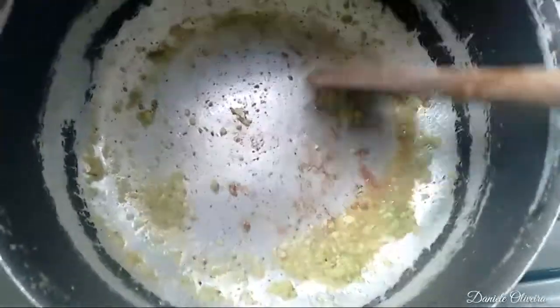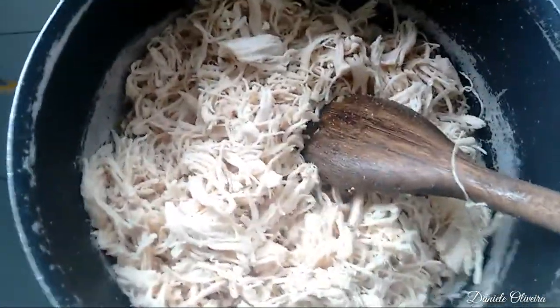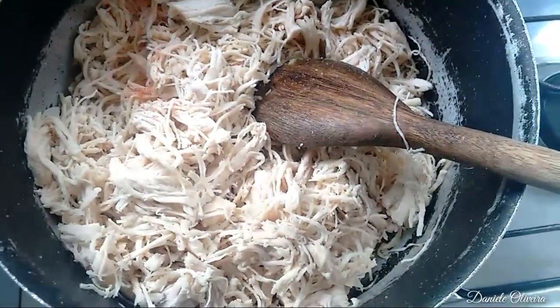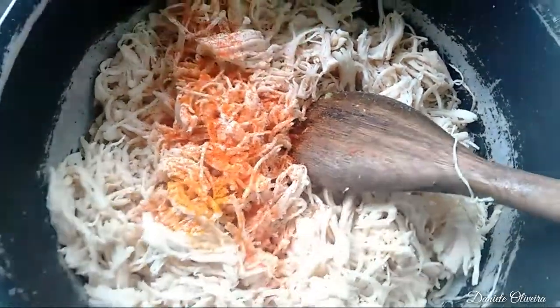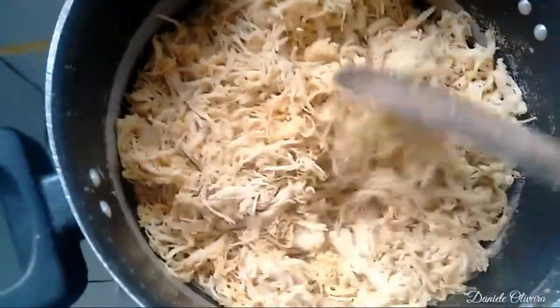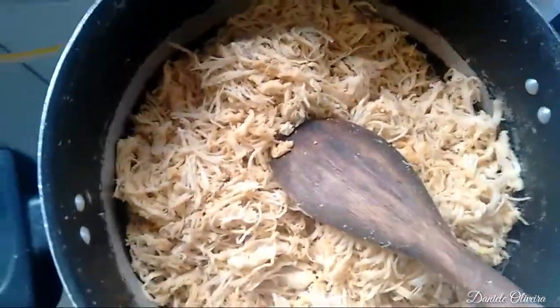E agora eu vou acrescentar o frango. Temperando o frango. Agora eu vou deixar pegar um pouquinho de gosto. Vou misturando aos poucos na panela. E vou acrescentar os outros temperinhos: um pouquinho de colorau, açafrão, pouquinho de açafrão, e um pouquinho de pimenta do reino. Bem fritinho o frango — não precisa cozinhar, porque ele já tá cozido. É só pra pegar o tempero mesmo.